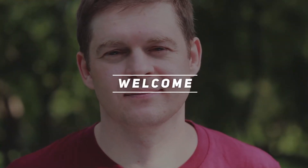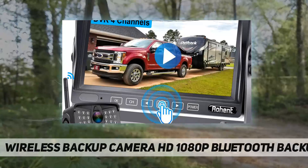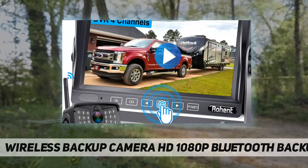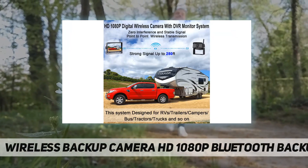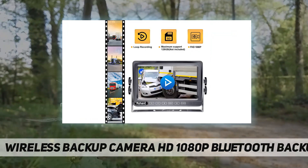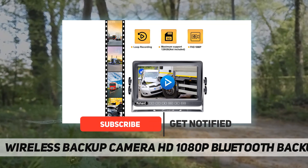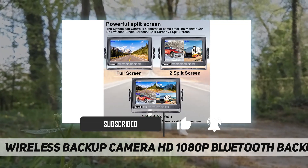Hey, welcome back to my channel. Wireless backup camera HD 1080P Bluetooth backup — strong signal with upgraded wireless backup camera. The upgraded wireless backup camera with strong digital signal can reach 984 feet in open area and 280 feet in vehicles.